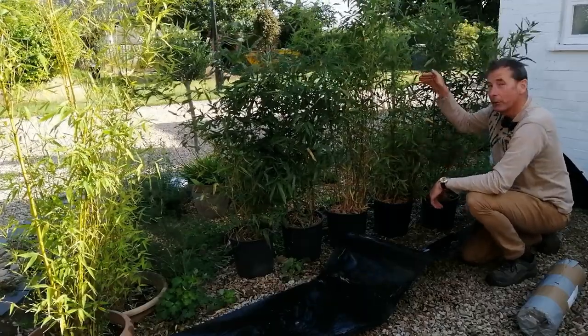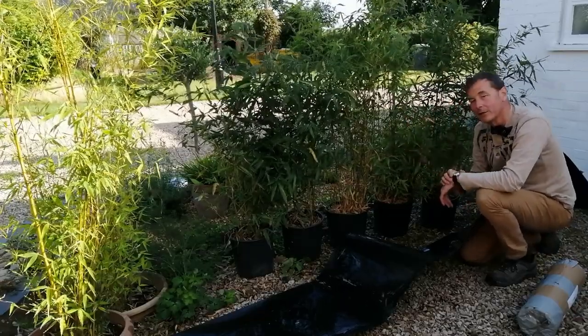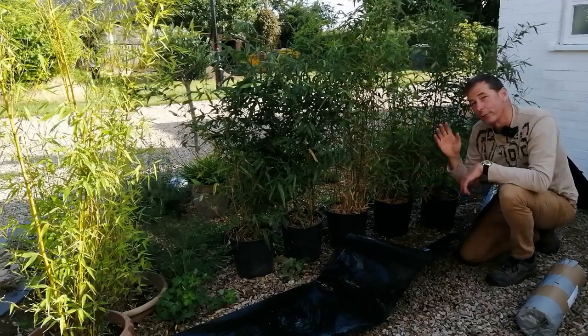This hedge will divide my social eating area from my Mediterranean scented border at the back. In between the hedge and the scented border, eventually I'm going to build a contemporary black fence which will really set off this lovely green bamboo, but the contemporary fence is for another video.